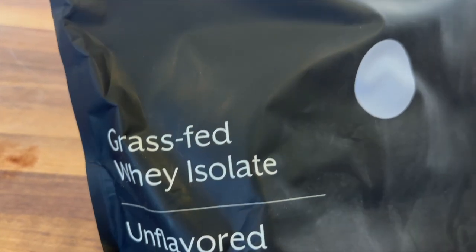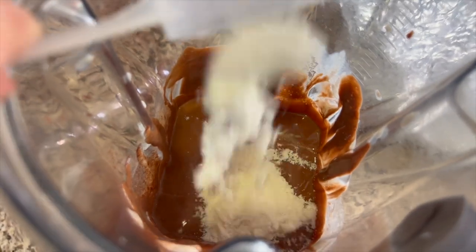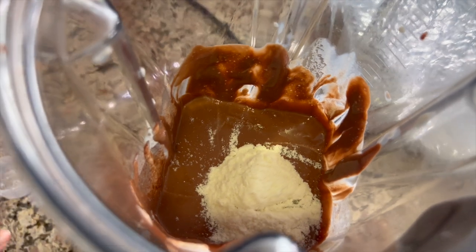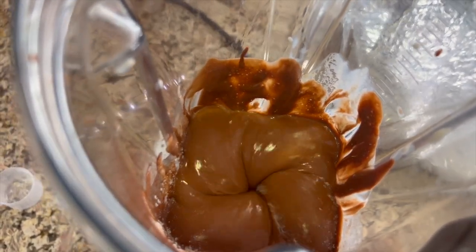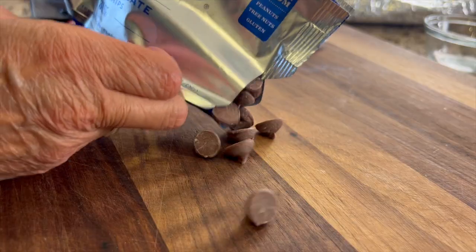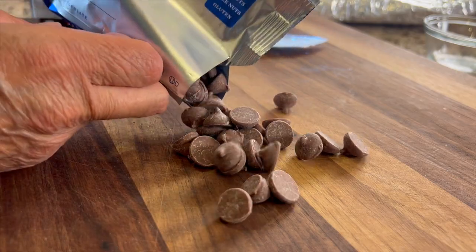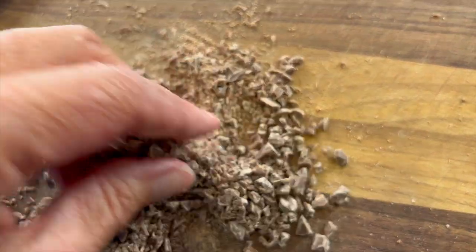I like to bump up my protein content in some of my desserts, so I'm using an unflavored whey protein isolate here — this one blends in really nicely. Now it's time to add my favorite milk chocolate chips by Ghirardelli. Since these are on the large side, it's best to chop them up. They'll end up looking something like this.